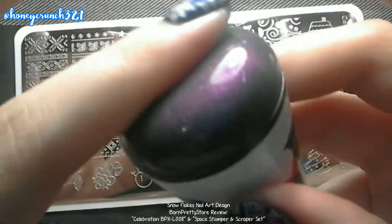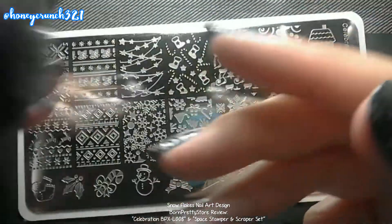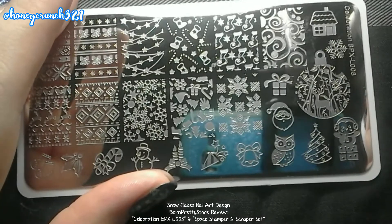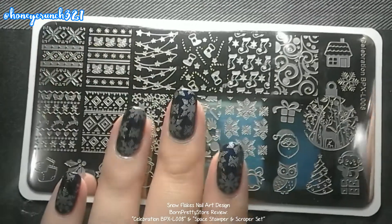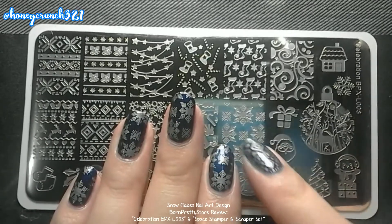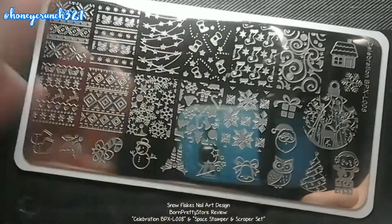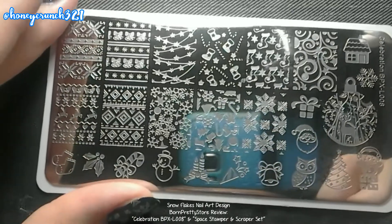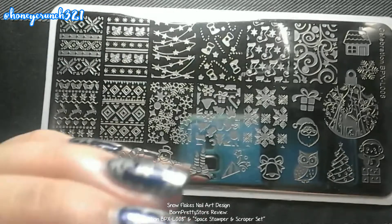The stamper is really sticky, squishy, and soft, and it's really good when it comes to picking up the images. The stamp is also good. Look at my mani with this design — it really is beautiful. Thank you so much for watching, I hope this video helped and you enjoyed it. That's it for today — I'll see you in the next video, bye!